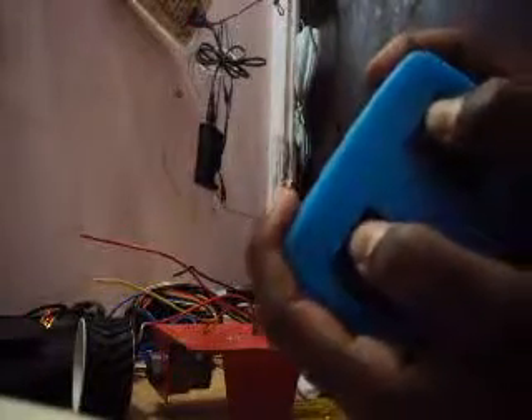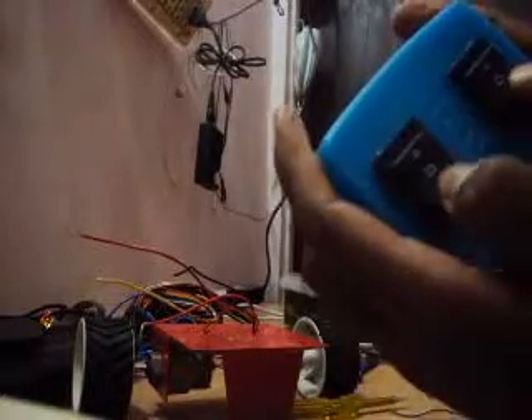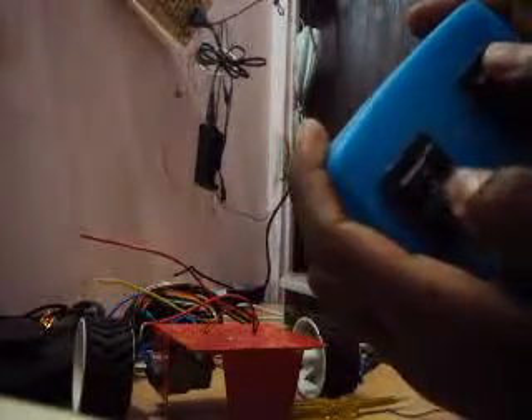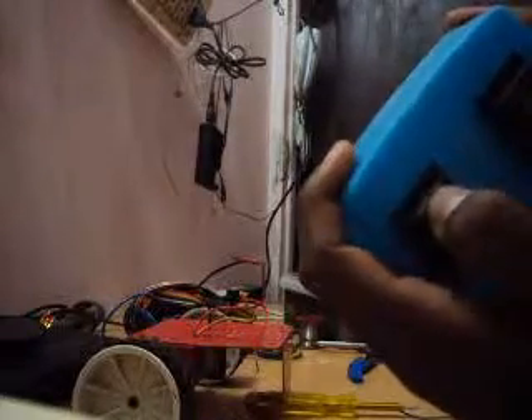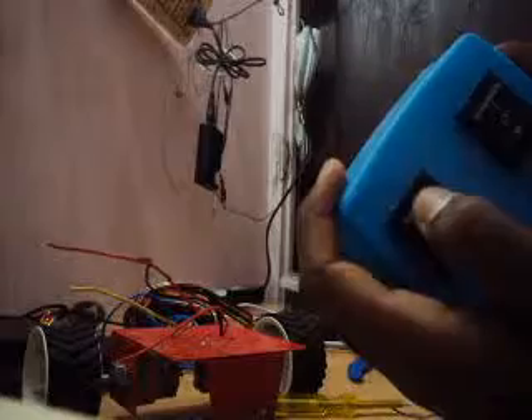Now we can use this like a remote. When we press both switches forward, the robot will move in the forward direction. When we press both in backward, the robot will move in the backward direction. If one switch is forward and one switch is backward, the robot will make a rotation. So we can do the right and left motion of the robot by using these rocker switches.